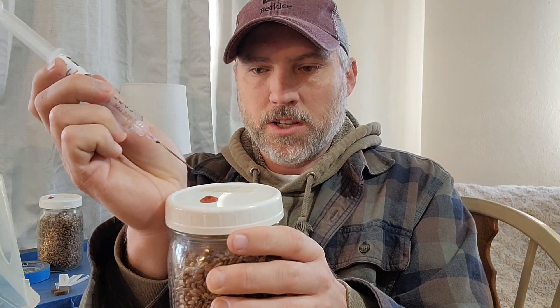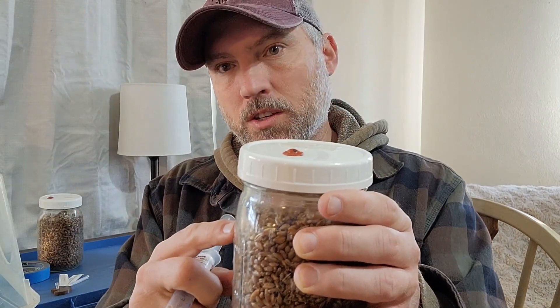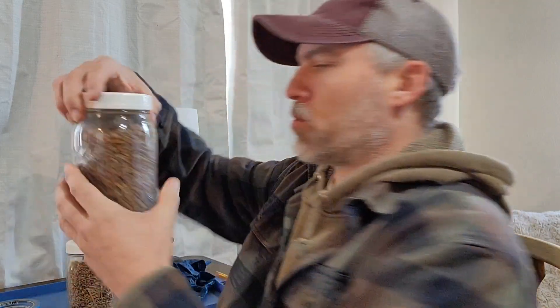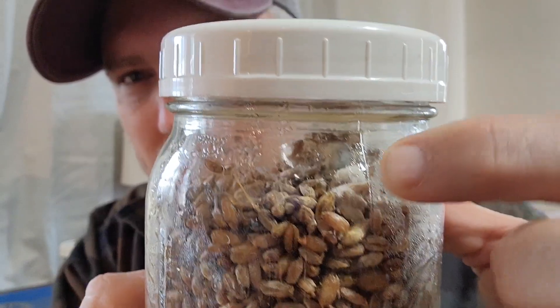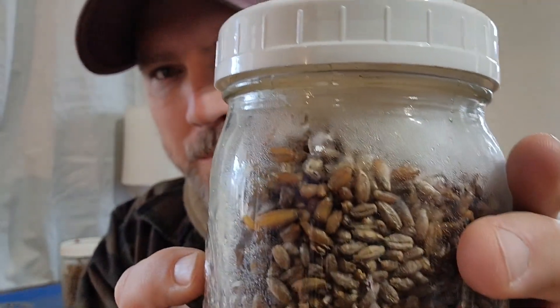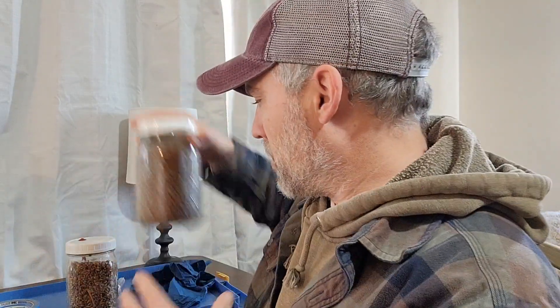In your box, the needle is sterilized because you just ran the lighter over it. You'll stick the needle down through the gasket and inject about a cc and a half into the jar, doing this with each jar until the syringe is empty. Now after you get your jars inoculated, they will start to grow. You need to put them in an inoculation chamber — I'll do a different video on that. After four or five days, you should start seeing some growth. You can see there's like white fuzz in there, which means your spores have taken and the mycelium is going to start growing in the jar.